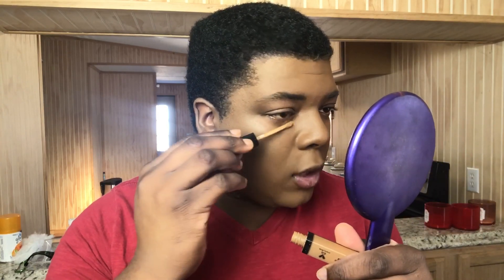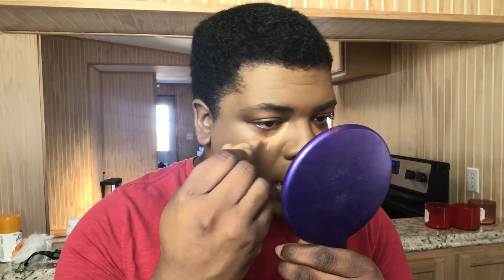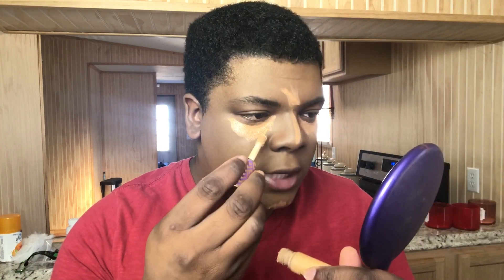Now I'm just going to go in with some concealers. I'm going to take the Wet n Wild Photo Focus Concealer — just a little bit — up in the corners. We're always going in with three concealers anyway. So I'm also going to take a little bit of LA Girl Pro Concealer, bring her under the eyes. And then we're going to go in with some Shape Tape — I like to put a dot here and some dots on there to make it look a little lighter.